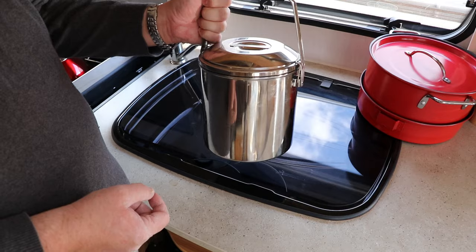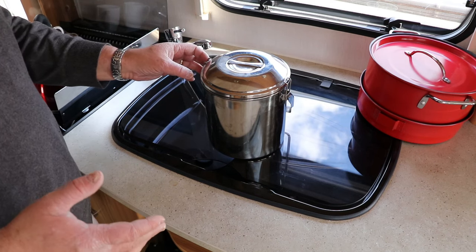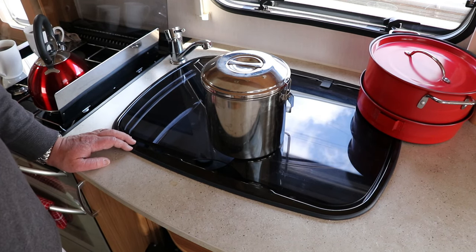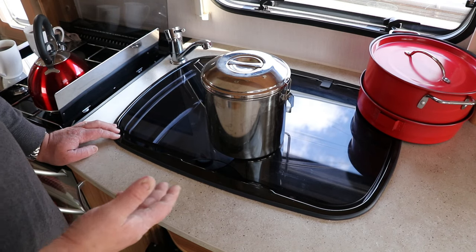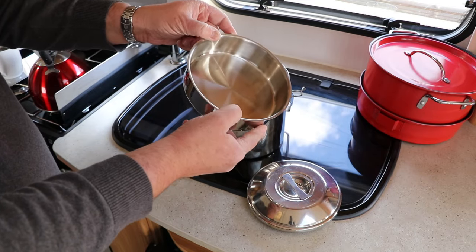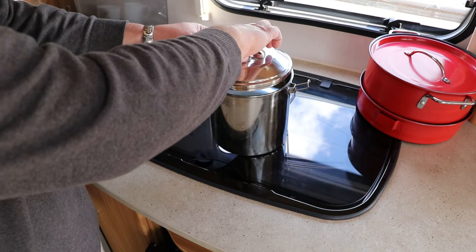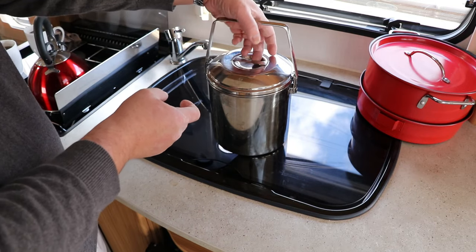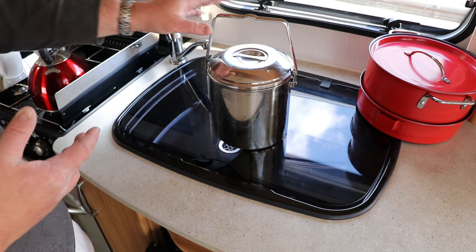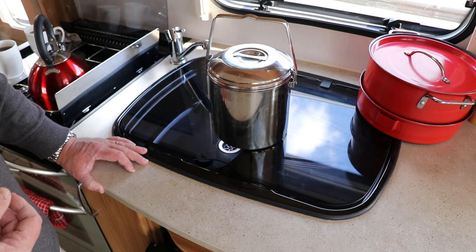Frequent viewers will have noticed us talking about the Zebra pot — we use this one all the time. What we use it for is cooking ahead: we cook up a chili, stew, or curry before we leave and transport it for our first night away, so all we need to do is reheat it. It has a handy lid and a small dish inside and contains quite a lot of food. The reason we love it is that when you put the handle up, the lid cannot come off, so it doesn't spill. It fits perfectly on the cooker or on the hot plate on electric hookup, and also fits on top of a Cadac with the pot ring.